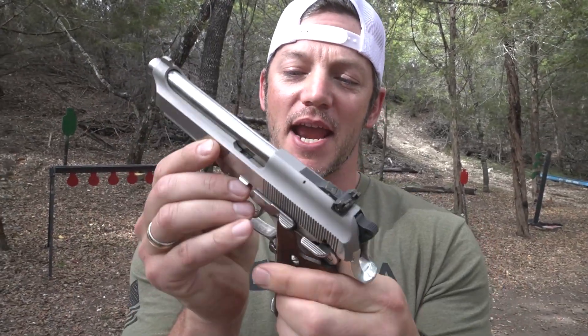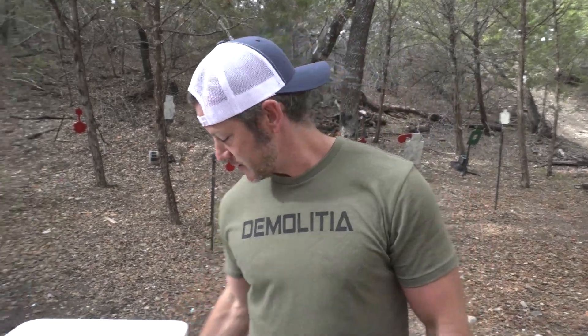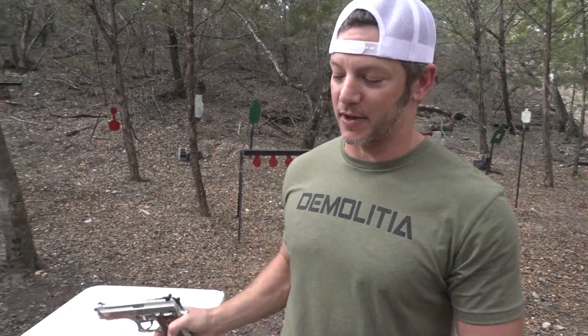Today we have this beautiful Italian handmade Beretta — oh wait, no, it's a Taurus made in Brazil. Obrigado. We have a Taurus Beretta clone, which makes it pretty nice. So we take care of it because it's a Beretta clone. It is cool.